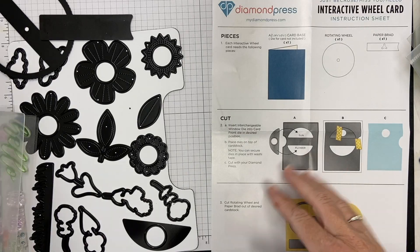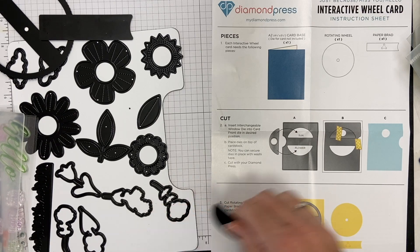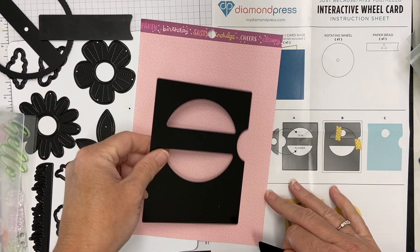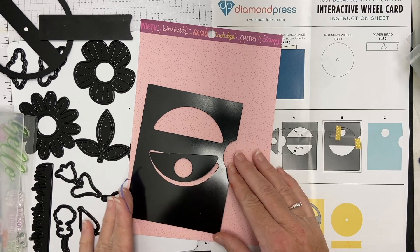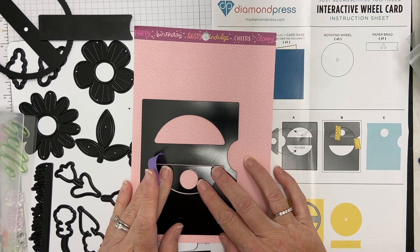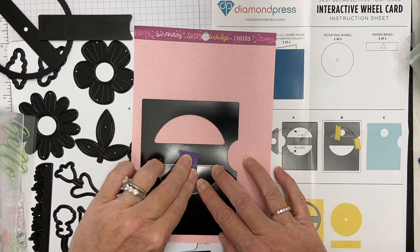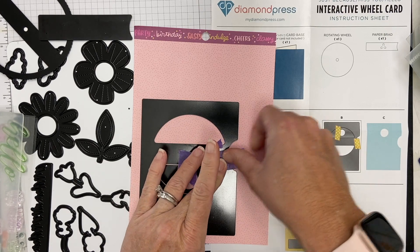Hey there, this is Katherine. I'm sharing the Diamond Press interactive wheel card I just received from HSN. This is part of an auto ship program called 'Just Because, Miss You and Hello.' I've got some other videos on this product I'll link in the description, and I'm going to start right away by cutting my pieces.